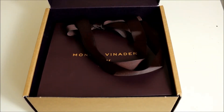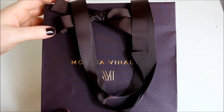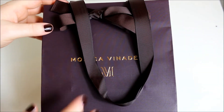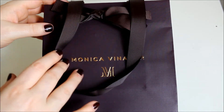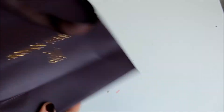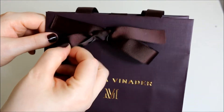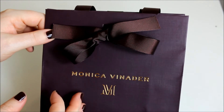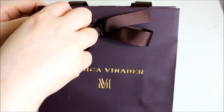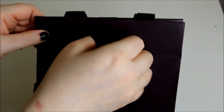It also comes in the Monica Veneda gift bag, which is absolutely gorgeous — it's purple with the gold logo and it says Monica Veneda. The back stays the same and then it's tied with a gorgeous bow. I've re-tied this and not as well as it was when it arrived, but to get in it you do have to undo the bow because I did try and slip the item out the top and you can't.